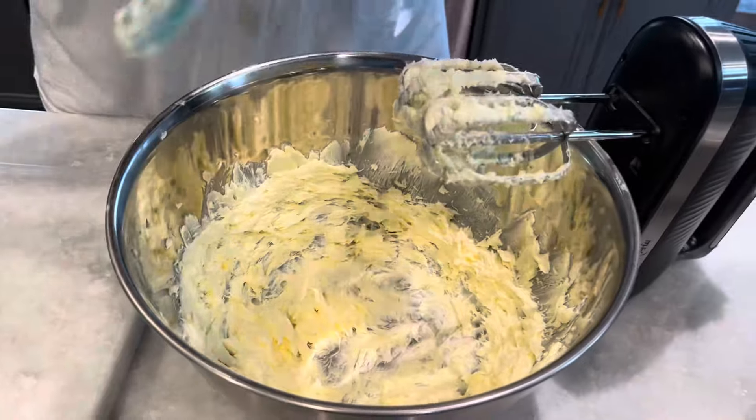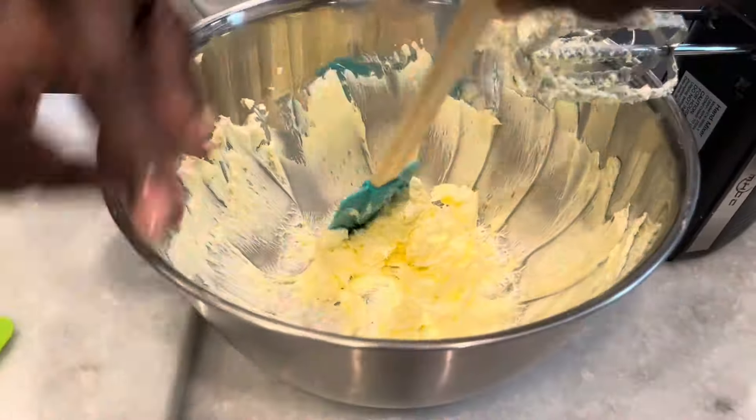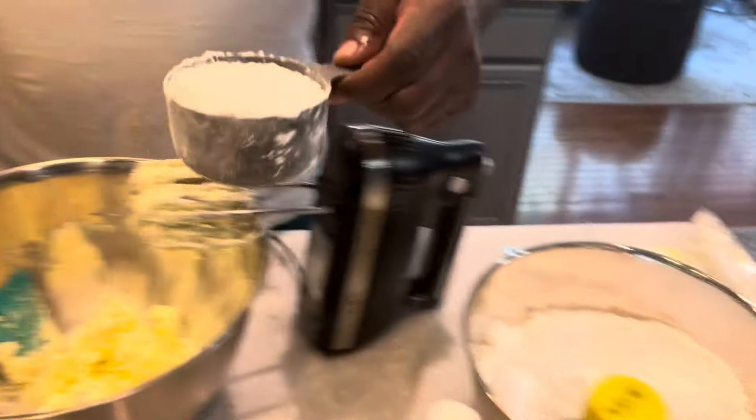The butter has been beaten. Scrape the sides down some more, and our next step is to add the confectionery sugar one cup at a time.